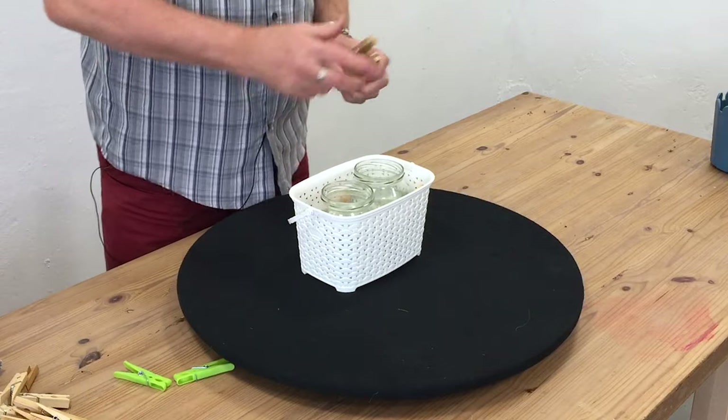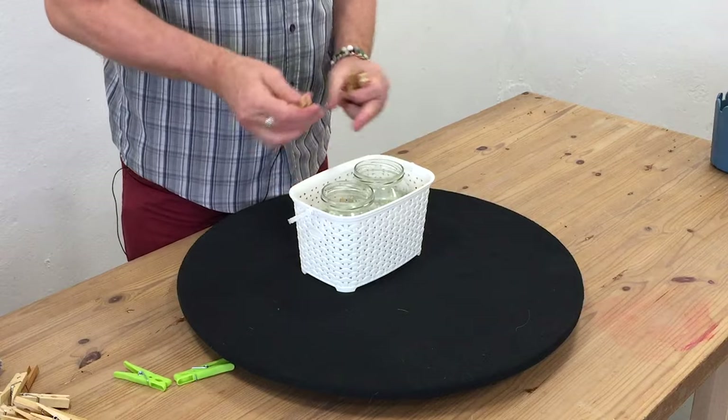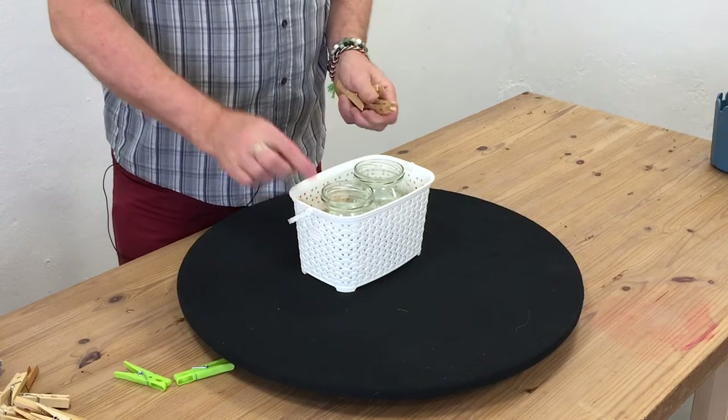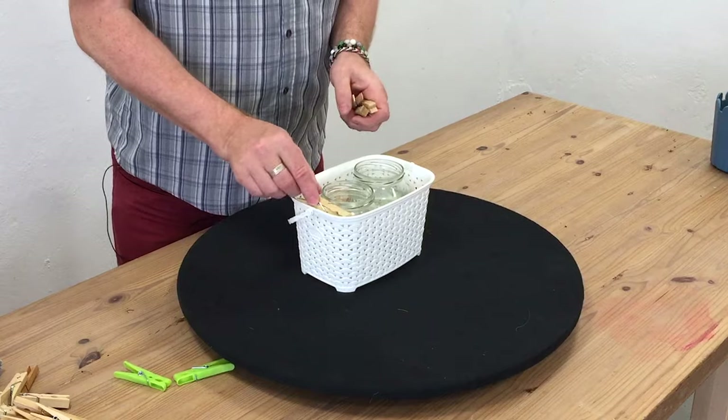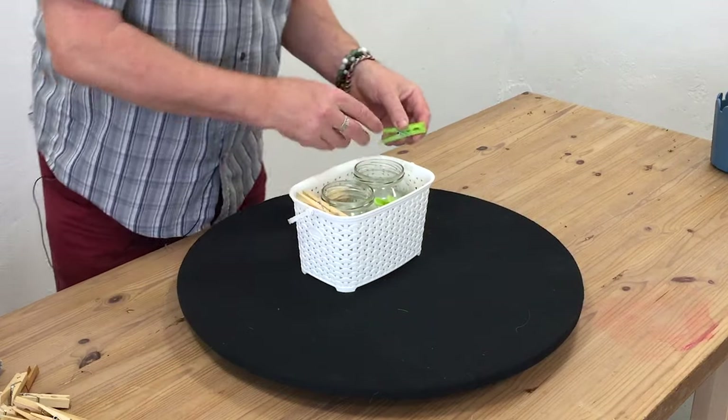Instead of using moss or a little bit of something just to hide the edge of that, actually just putting the clothes pegs back in will do the job as well.